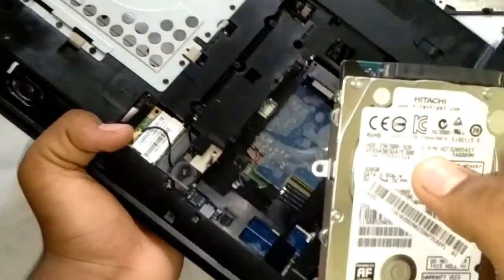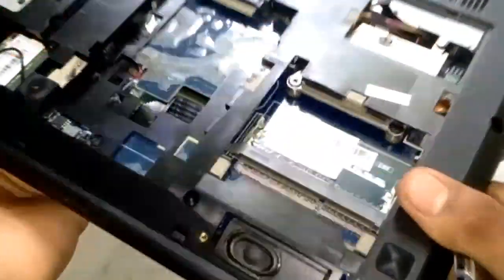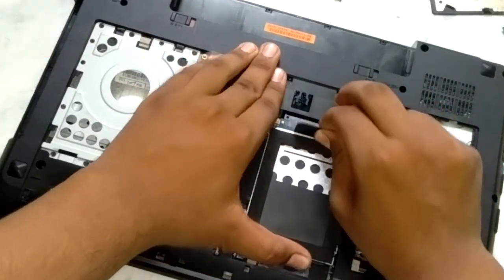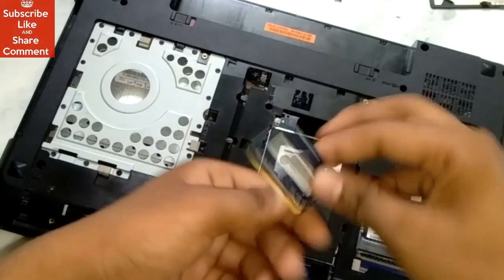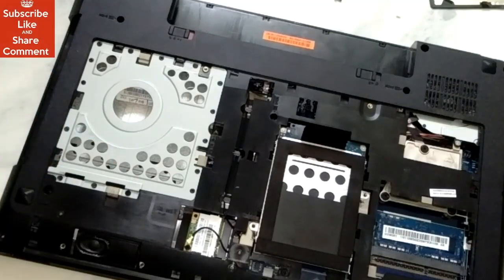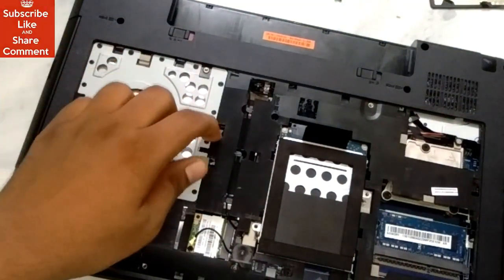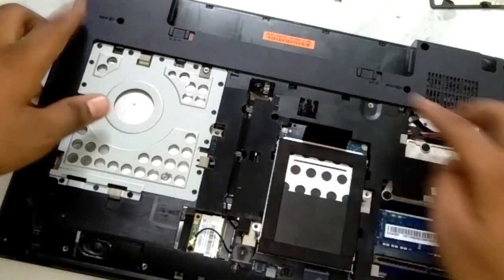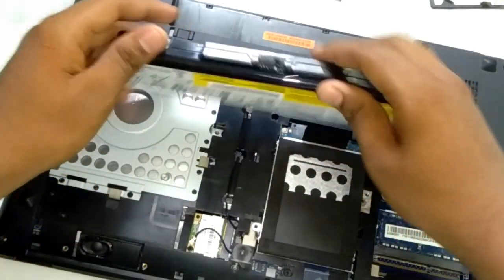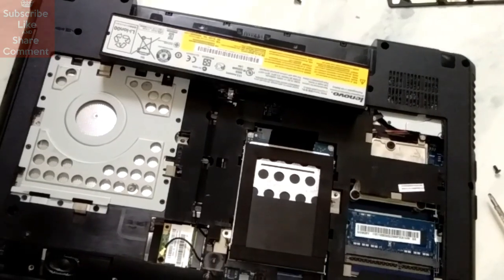As you can see, there are lots of small things, so the laptop's cost is very high as compared to a desktop computer. For today, this much video. I will just put everything inside again, put the screws back on every part, and it will be done. So guys, for today this much only — if you like this video please share it, put a like, and please don't forget to subscribe to my channel.